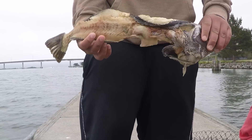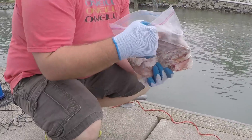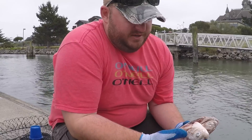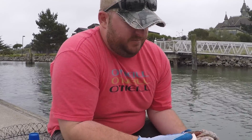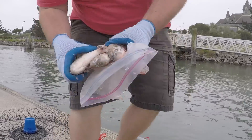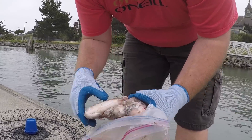We got this lingcod carcass and a couple of red-tailed carcasses. When you're going fishing and you want to do some crabbing afterward, always keep the bodies — keep everything — because all of this is great crab bait. This is all we use. A lot of people go out and buy chicken and different stuff, but fish is where it's at. I also like to wear gloves so you don't get your hands all smelly.